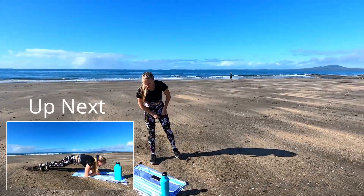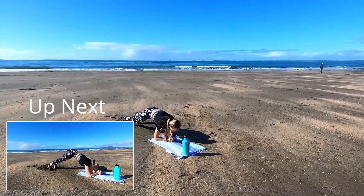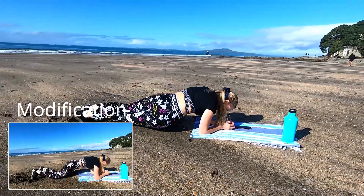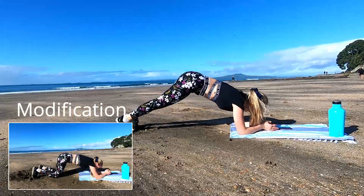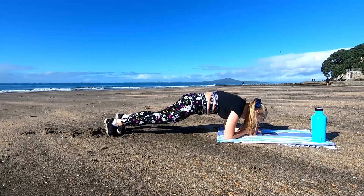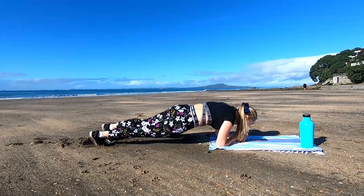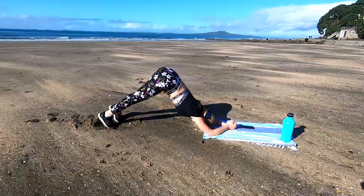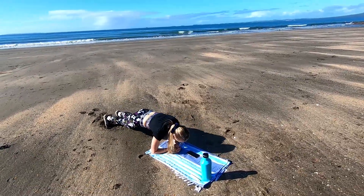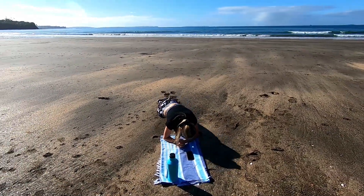Now we're going into the dolphin plank with 4 hip dips — this one's great to work the entire core. Push that bum right up into the sky, dip the hips to the side for 4 reps, and push it back up. This move is all about control — core nice and tight the entire time, slightly tucking that tailbone under, keeping that back nice and flat. Nice work, last 10 seconds. And time.